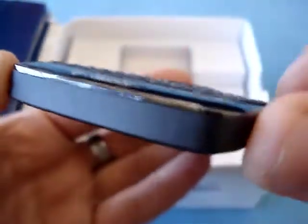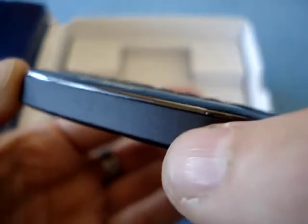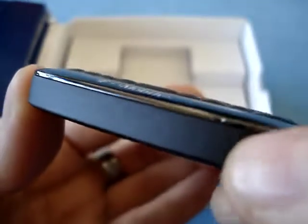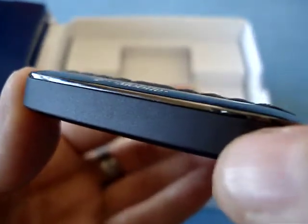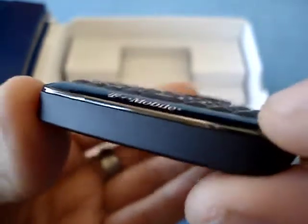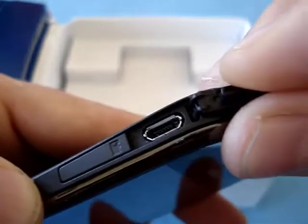There is another difference on the front edge: normally on the E72 there's a Nokia charger port so you can charge over USB or using a standard Nokia charger. On the E73 they've removed this, and you can only charge over USB — a minor thing, but worth pointing out. On this side you get exactly the same layout as the E72, so you have a micro USB port right here.